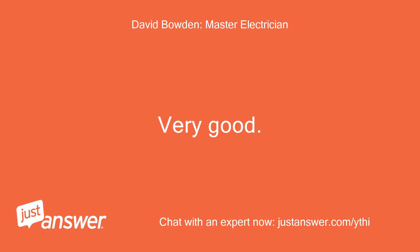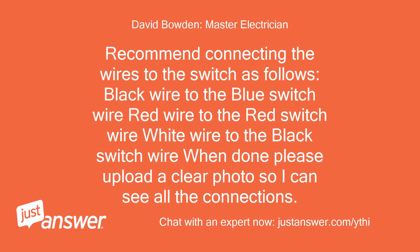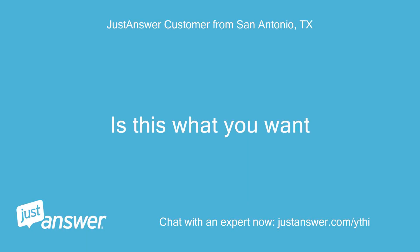Very good. Recommend connecting the wires to the switch as follows: black wire to the blue switch wire, red wire to the red switch wire, white wire to the black switch wire. When done, please upload a clear photo so I can see all the connections. Is this what you want? Okay, thanks.